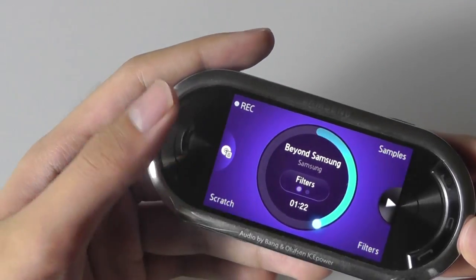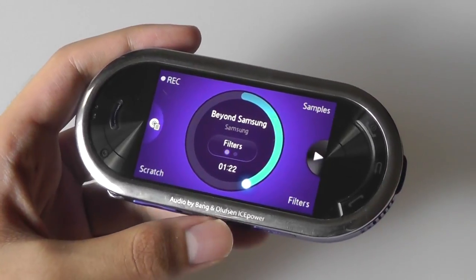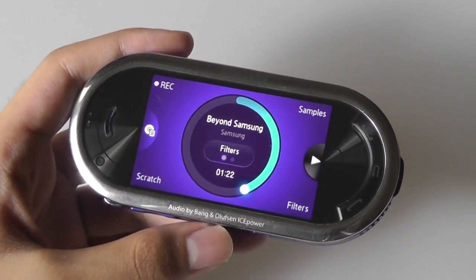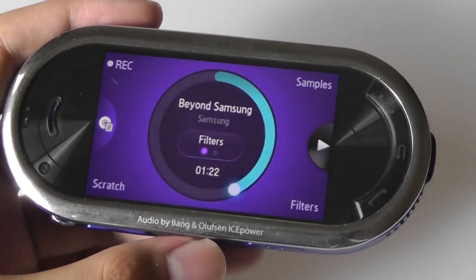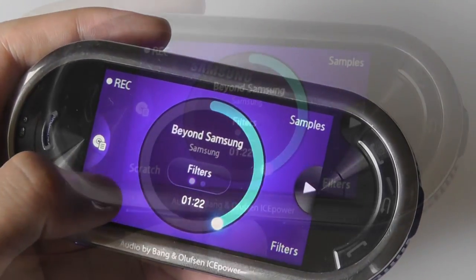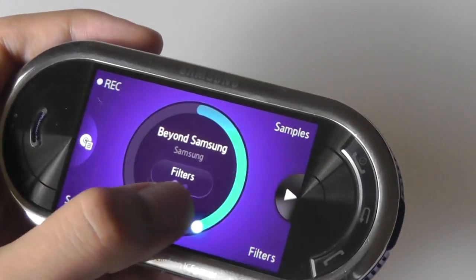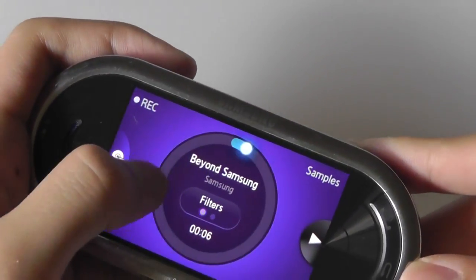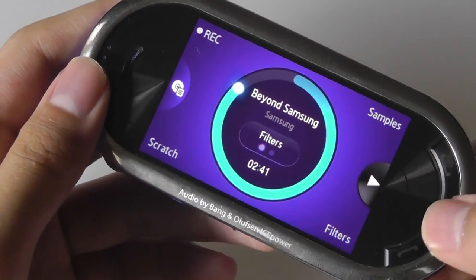It's a kind of fun but also gimmicky application. I don't think people are really going to play with this for long unless they're truly enthusiastic about music or some kind of DJ. This is probably one of the reasons why the Beat DJ ultimately wasn't too popular as a multimedia phone — the feature set is quite narrow and portrayed in a very niche way. But it is unique — it's something we really haven't seen before, and that's why we wanted to revisit it here in this retro look back.